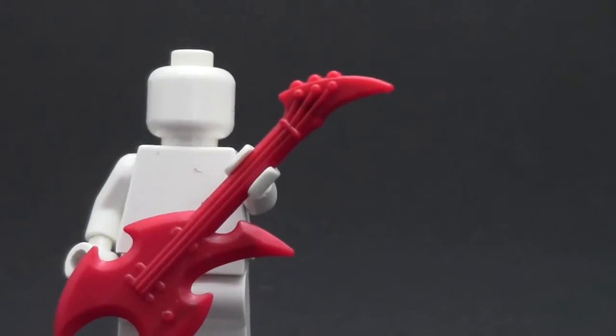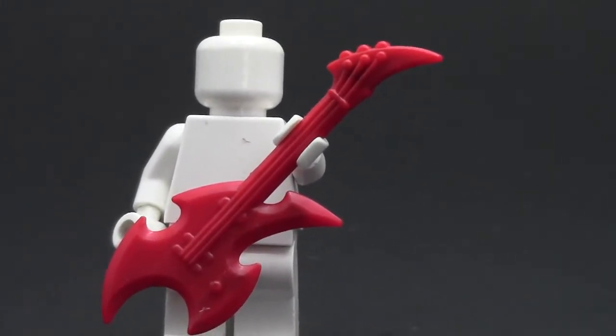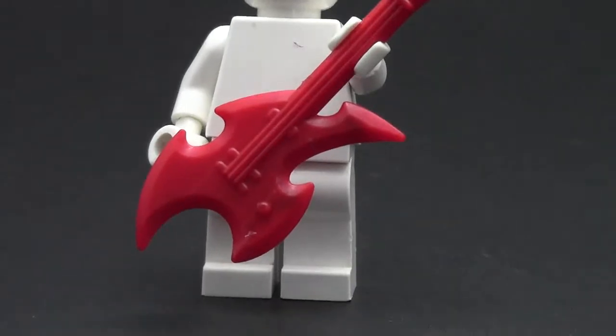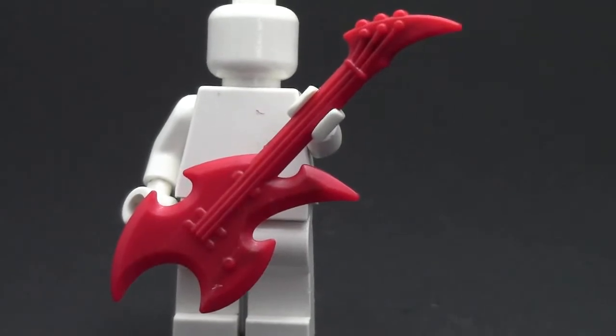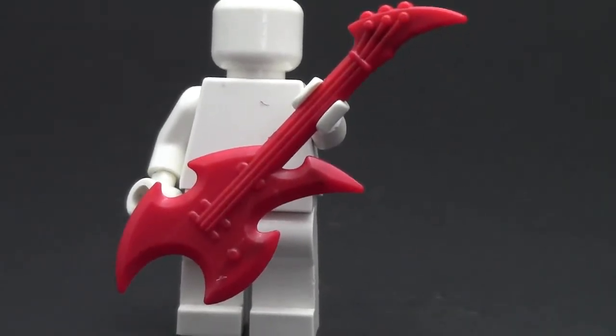It's crazy how much detail this guitar has. The strings — you can literally tell where the strings are. All the little pieces on the guitar, like the volume switch and the frets — it's crazy. This is an electric guitar, because as you can see here, there is a volume switch. There's a volume switch, and it's this rock guitar that you'd use in a rock concert, and it is very, very cool.